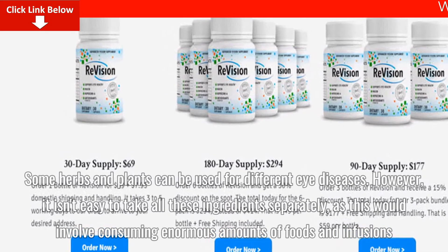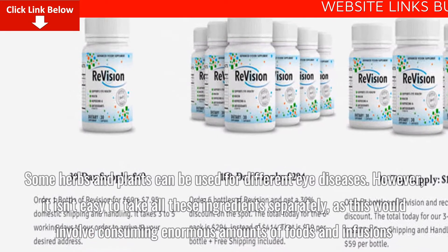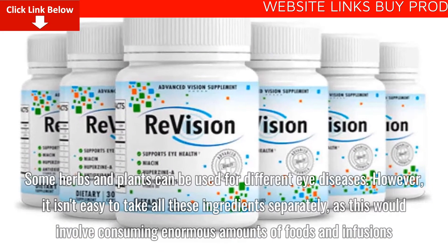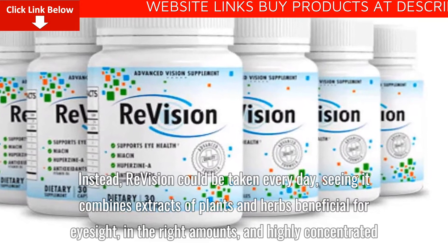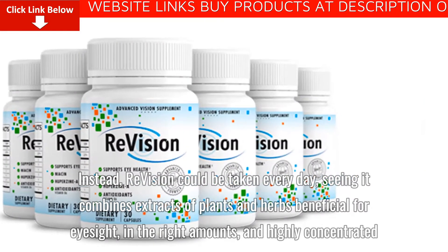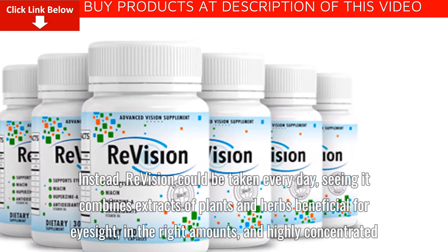It isn't easy to take all these ingredients separately, as this would involve consuming enormous amounts of foods and infusions. Instead, ReVision can be taken every day, as it combines extracts of plants and herbs beneficial for eyesight in the right amounts and highly concentrated.